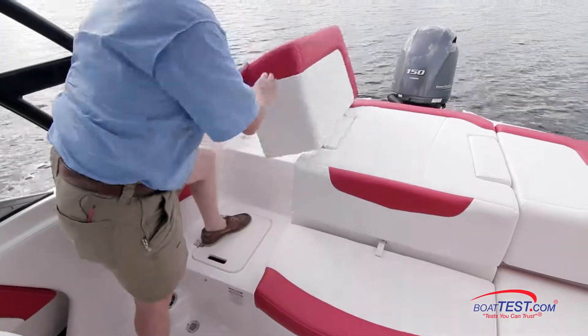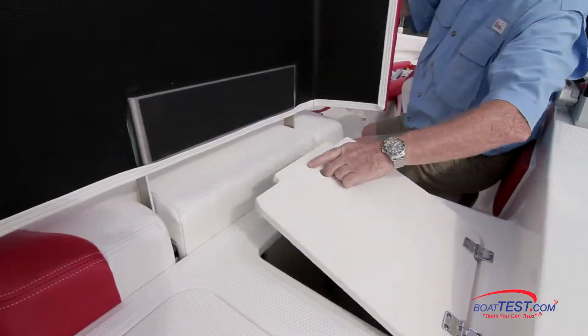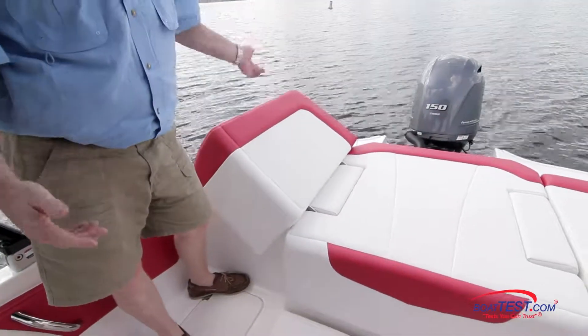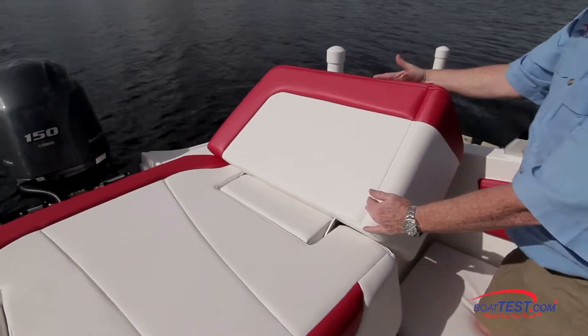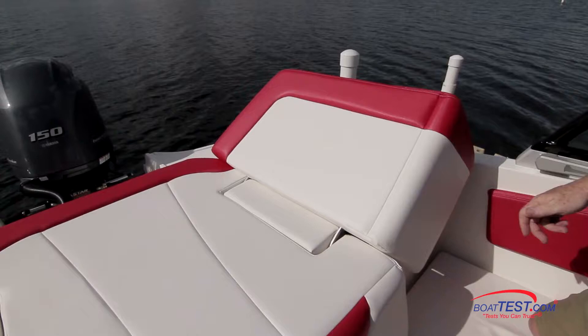We can lift one side up so it becomes a walkthrough to the transom. Additionally, this storage compartment hatch can be used to support one end, and now we have a chaise lounge — and this can happen to either the port or starboard side. I would like to see, however, a separation between the piece that comes up and the seat back so that we can use this seat while this is in the upward position.